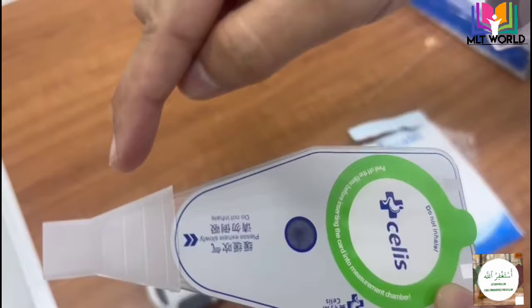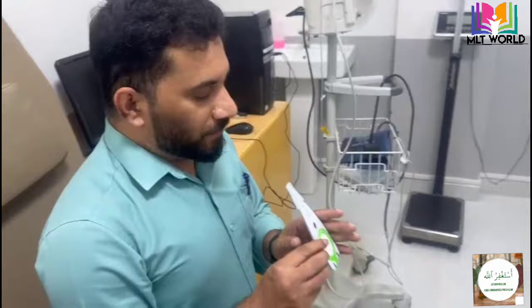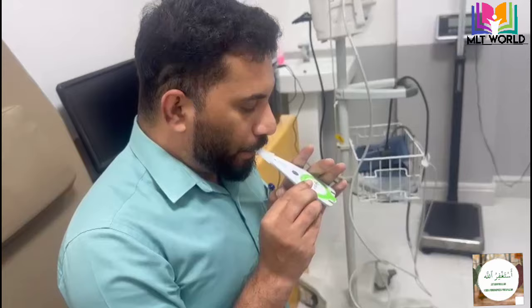You can see the blue color in the card. When the patient continuously breathes for at least 4 to 5 minutes, this color will change to white. The patient should take a deep breath and then exhale into the card, and after that bring the card down.